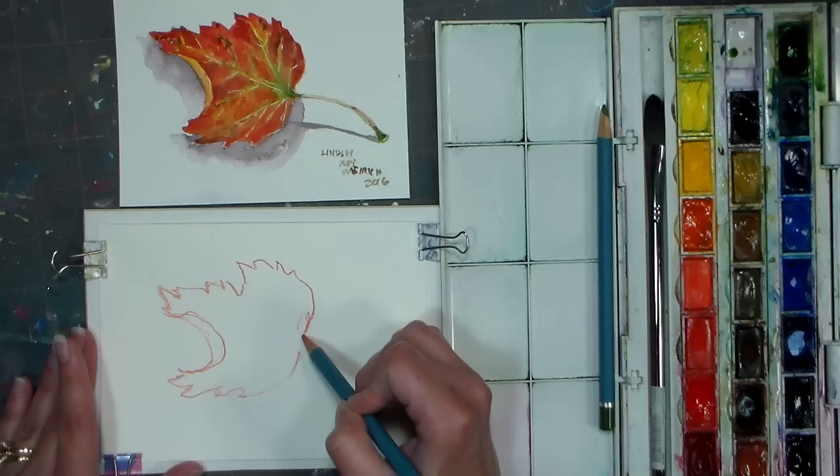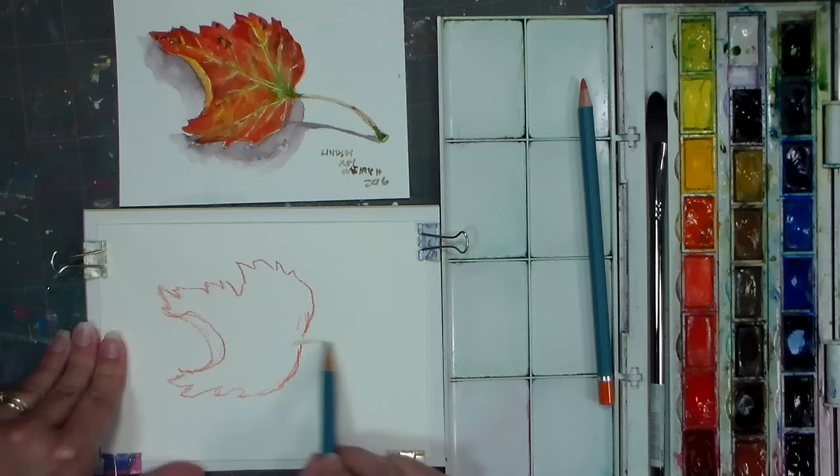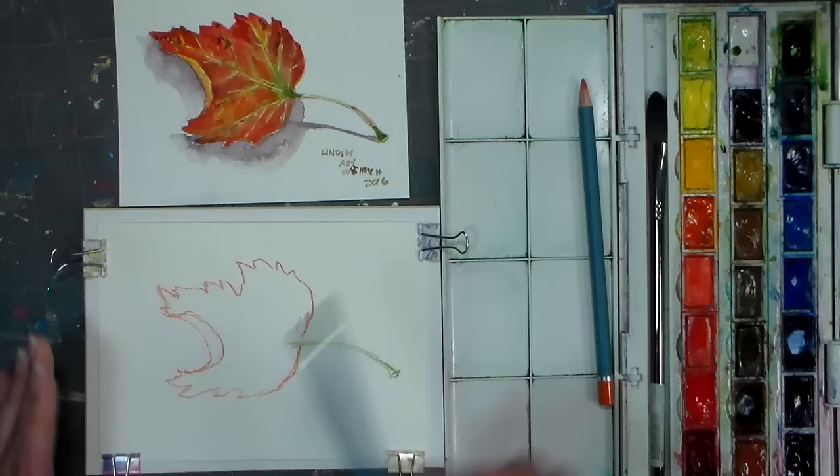I'm actually gonna switch over to the screen because these lines are gonna liquefy and mix in with whatever I have for paint, so I want to make sure I don't have any colors where I don't want them. Please excuse any weird noises you hear — it is the weekend, there's a lot of noise going on here because my family's home, and that's a good thing.